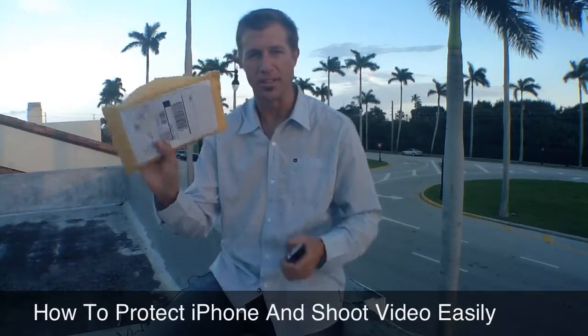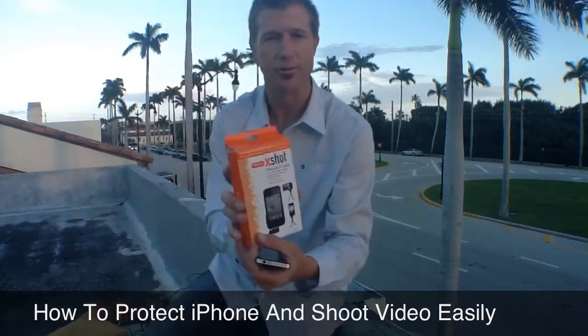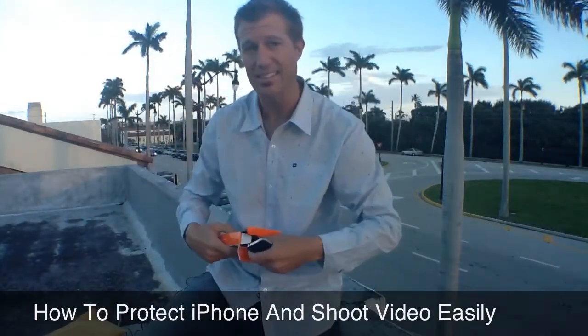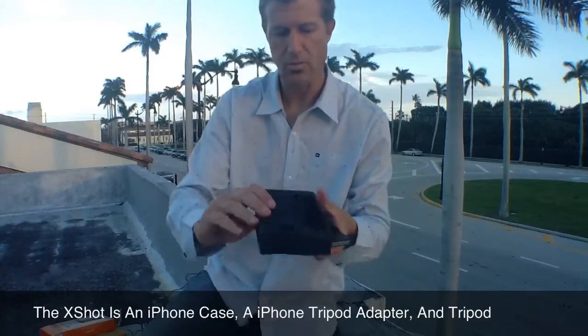Well, there's another solution and it's by a company called XShot. I just got this in. It's the XShot iPhone 4 case. You can see that that's kind of what it looks like.